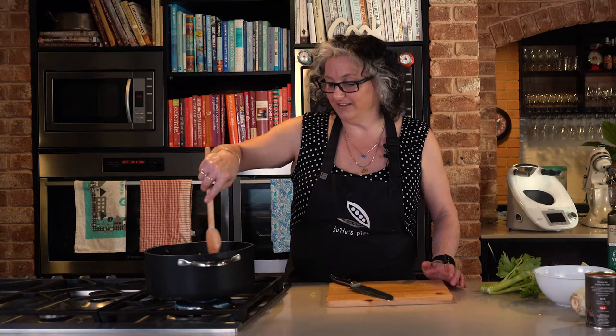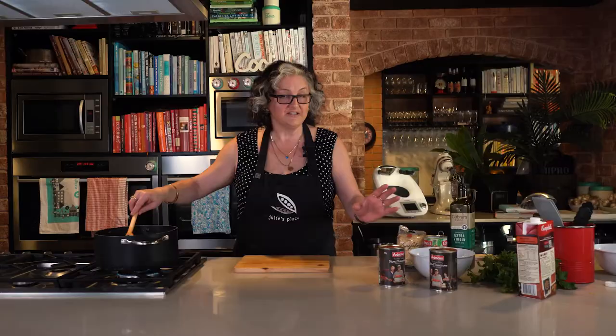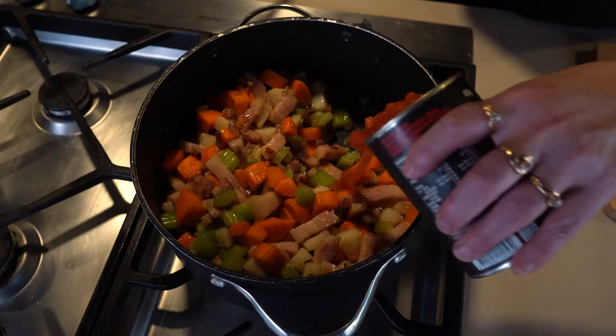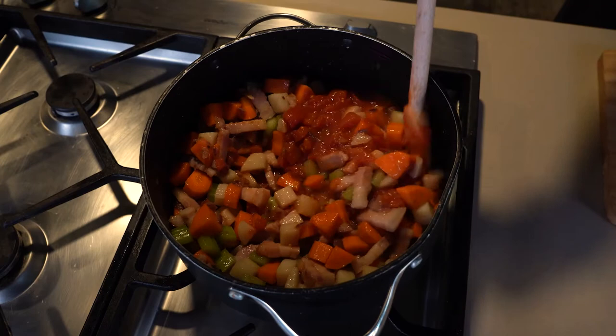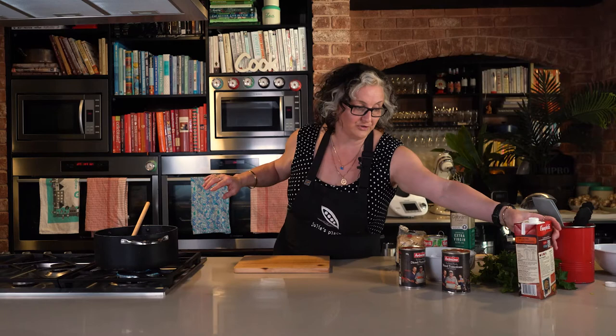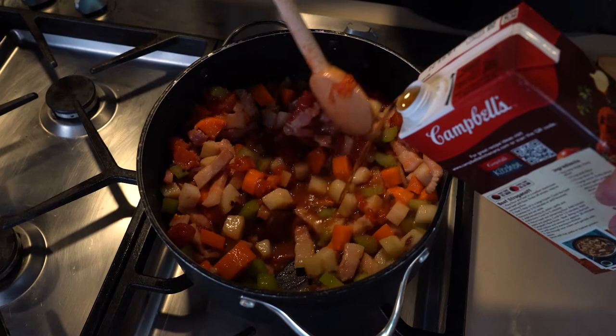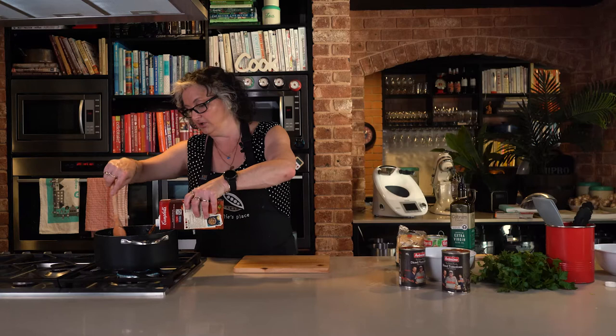I'm going to give everything a moment in the pot to get a little bit of flavour and colour before adding the liquid components: tomatoes and beef stock. Once it's all beautifully softened down, we're putting in two 400-gram cans of tomatoes. If you can, use Australian-grown tomatoes — I always support our Australian farmers when I can. Then a litre of liquid beef stock goes in as well.